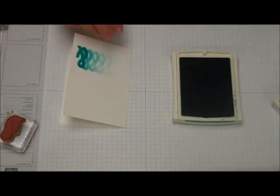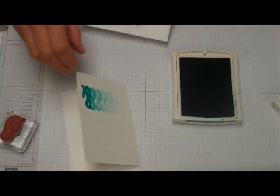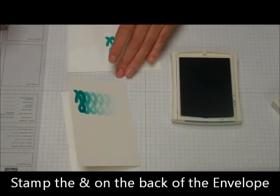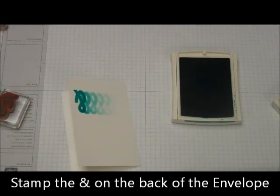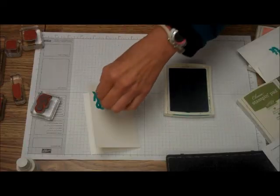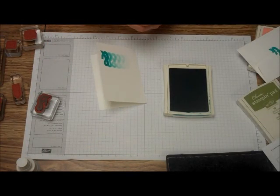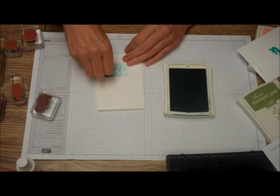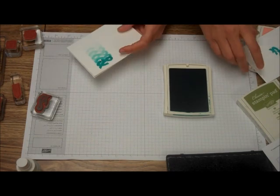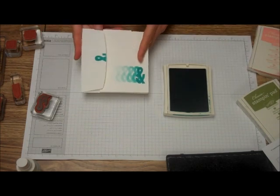Then we're going to take the envelope, and we're just going to stamp on the back of the envelope, just like that. Then we're going to take one of the basic jewels and put it just on the ampersand.